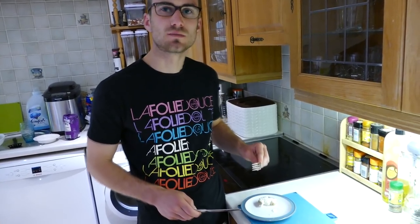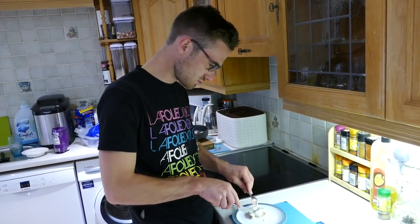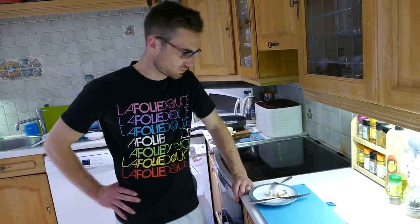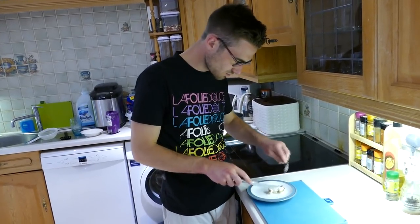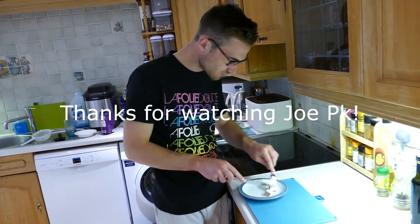It's got a hint of tuna about it, I'm sure. It's okay, it's alright. It tastes a bit like a more meaty pollock.